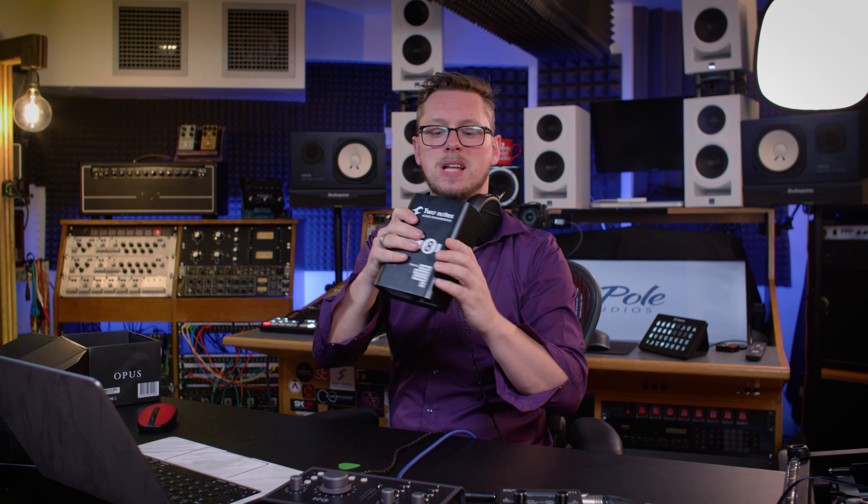Alternatively, if you have something like the older Captor 8, Captor 16, or Captor 4 from Two Notes, I could run a 100-watt amp into the load box and then use the line output into the Opus. That's a very different situation to using the built-in preamp and power amp on the Opus, so I would have a preset with both of those disabled. But that's flexibility for you - you could use a big box amp and a load box with the Opus at home in the studio, then take the Opus out on the road with a preamp and power amp preset on your pedalboard.